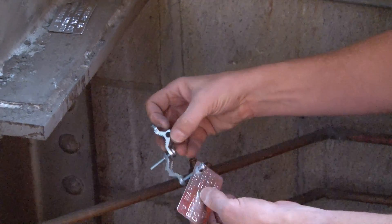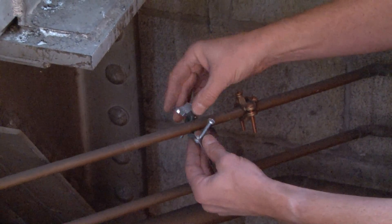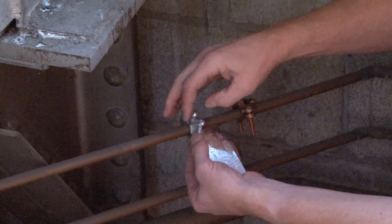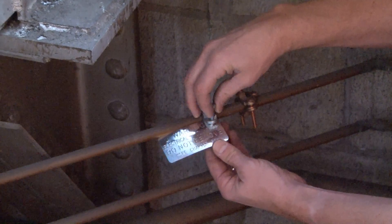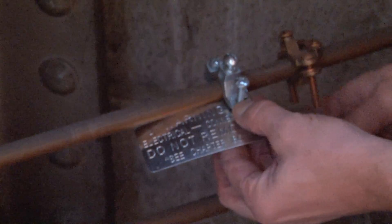At this point you can take it down to the water pipe, bring your ground tag over, tighten down the water pipe clamp, and run your ground wires.